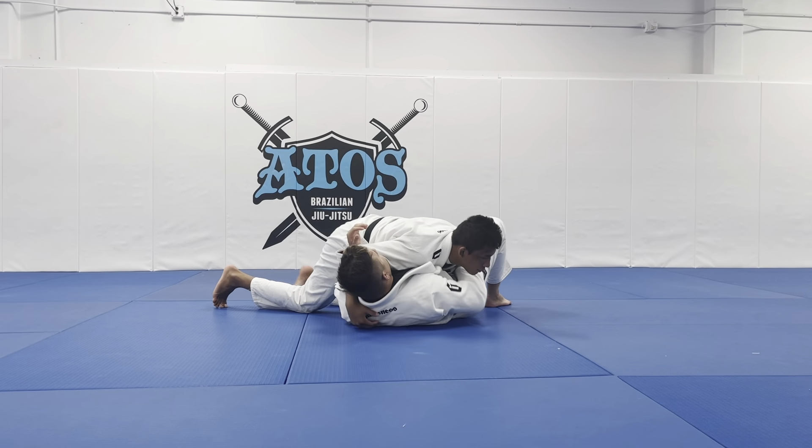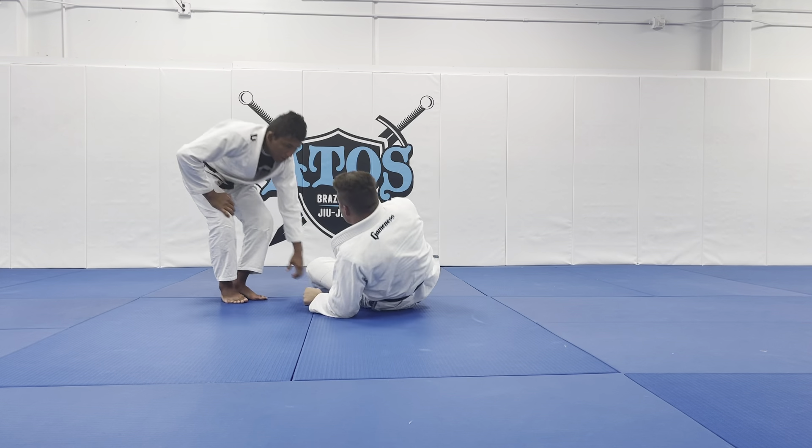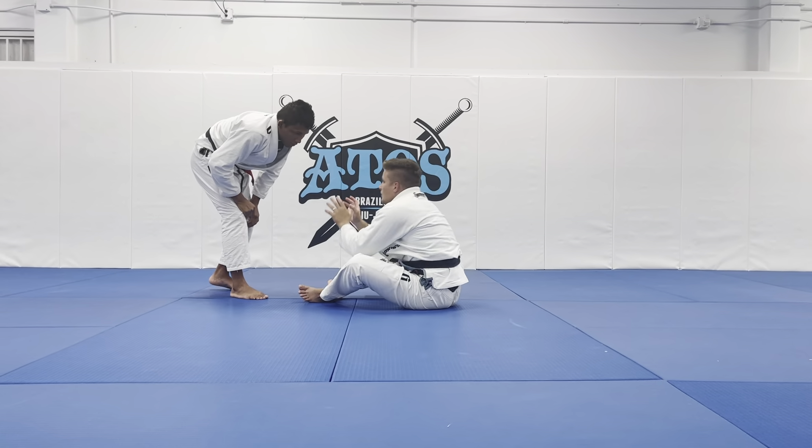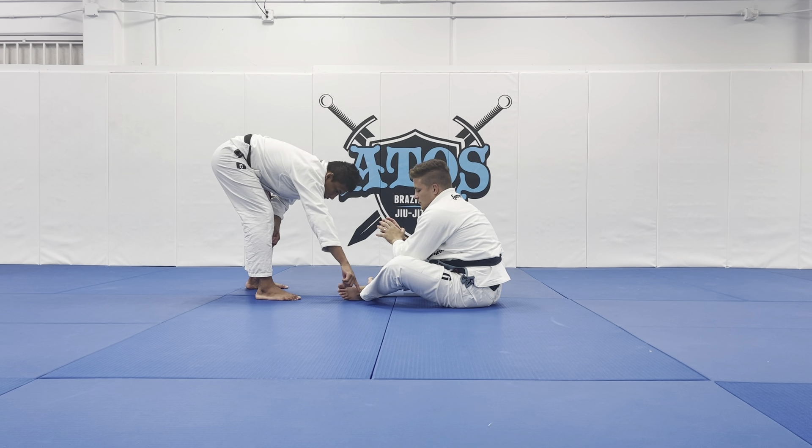And that's when I'm going to start going up. But if my opponent is set up, I'm going to drop my knee on the ground in front of his foot.